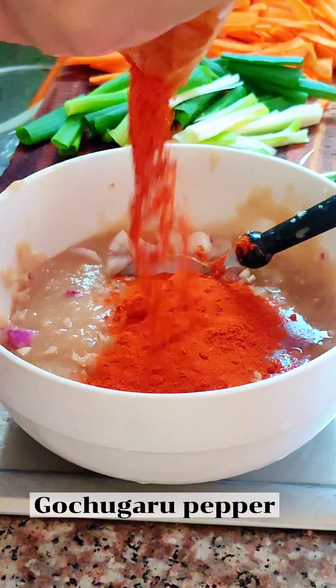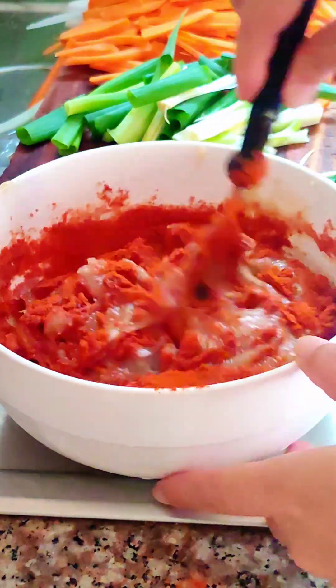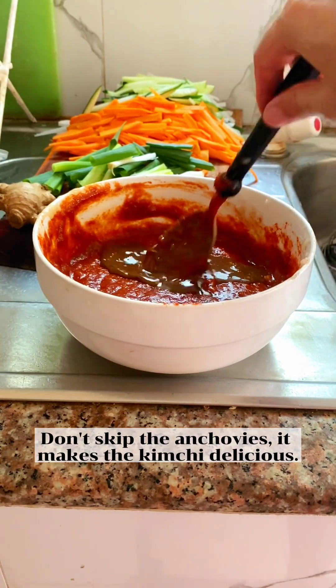Add gochugaru pepper and put it in the bowl. Add anchovy juice — don't skip the anchovies, it makes the kimchi delicious.